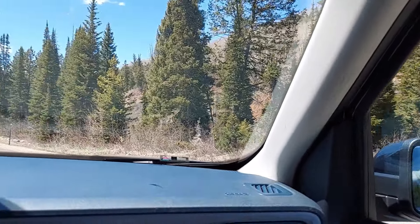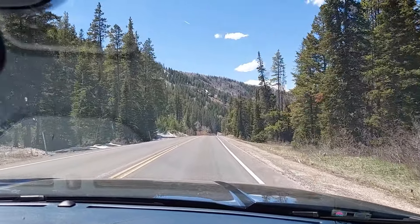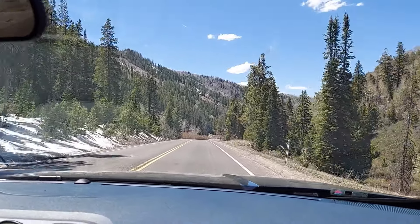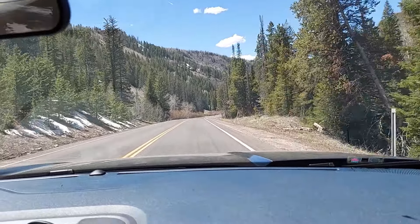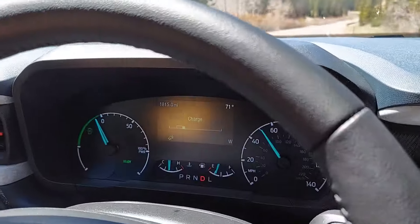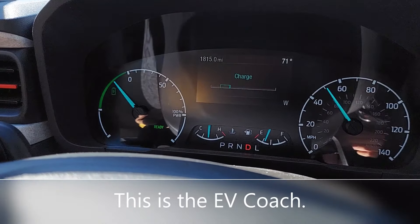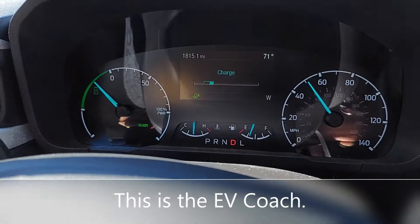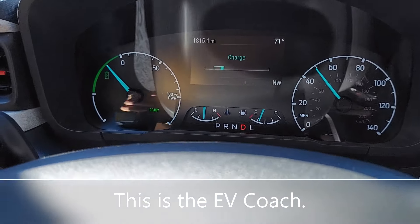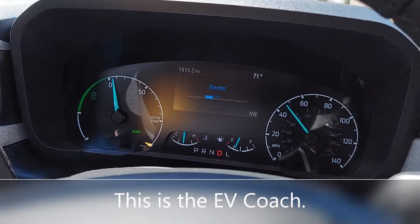It's holding our speed, heading back toward Francis, Utah, which is near Park City. Let's see what this motor is doing right now. Right now you're in hybrid mode — you're charging. The little downhill symbol is on. The needle is in the white now.